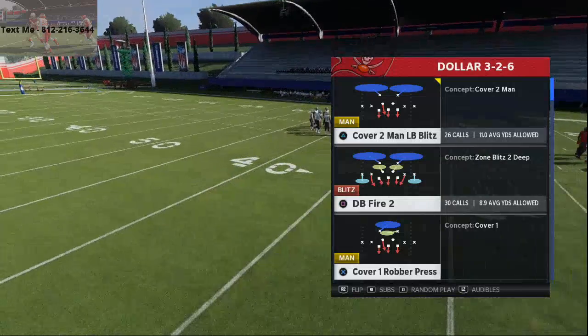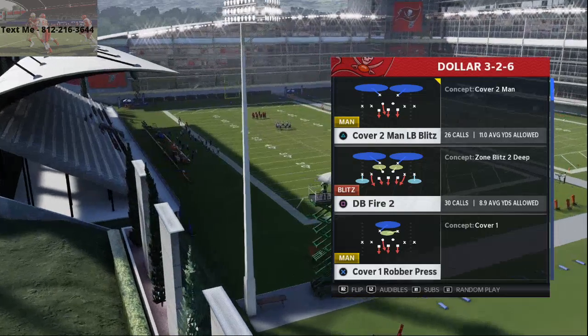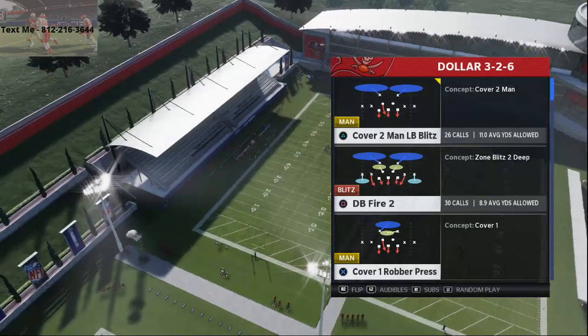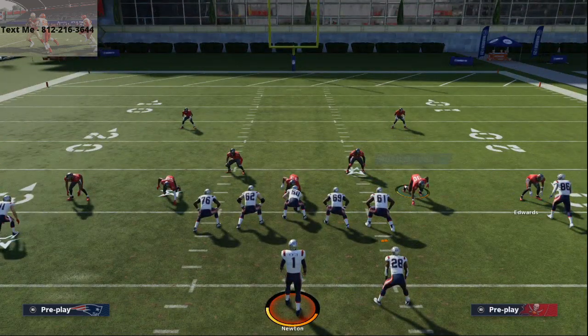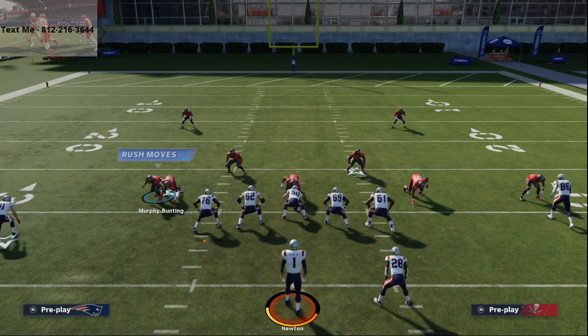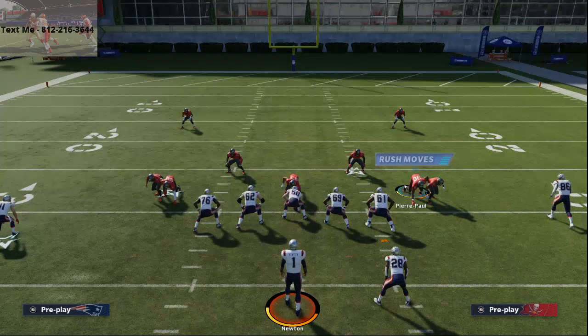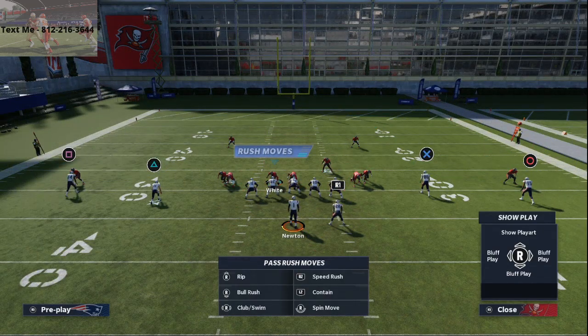Alright, dollar three-two-six — we're going over DB Fire 2. This is one of the best plays in Madden history; it's been good every single year. All we're going to do is spread our defensive line, press coverage, and then slide these guys in off the edge, right off the hip, and contain them. Then we take our user and put him into a quarterback spy.